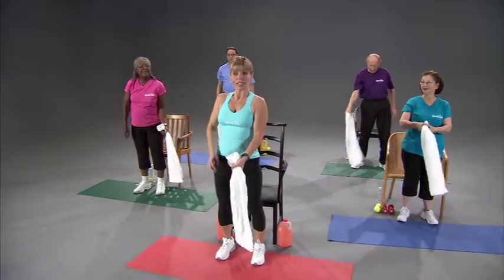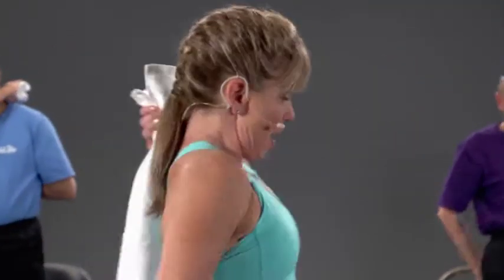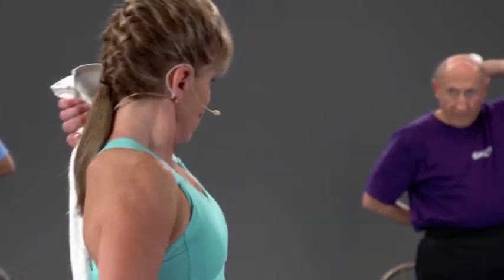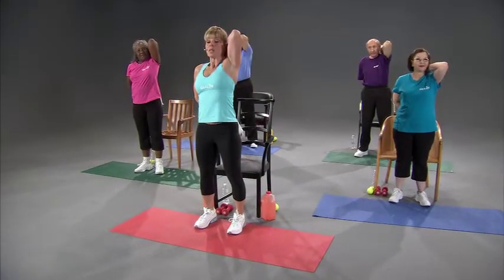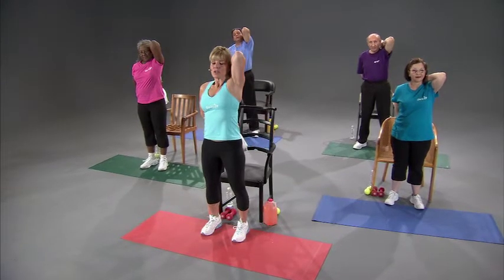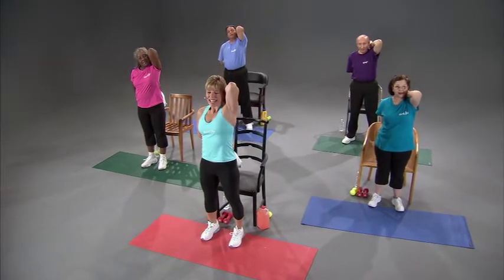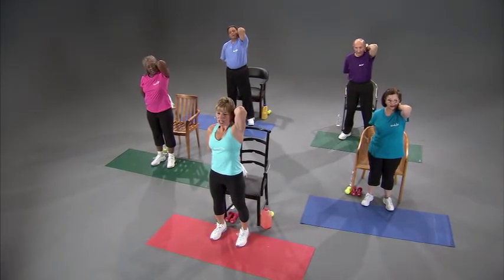Hold the towel in your left hand, throw it over your left shoulder, grab the towel with your right hand down low. Elbows close to the side once again, holding 15 to 30 seconds. You can do three to five of these, so we're going to do three. Take it down — remember, stretching is to slight tension, no pain.